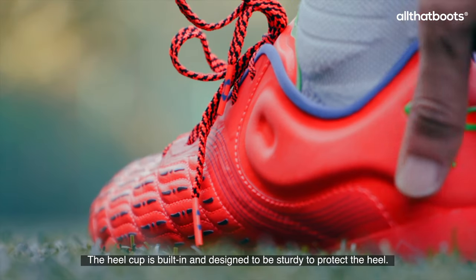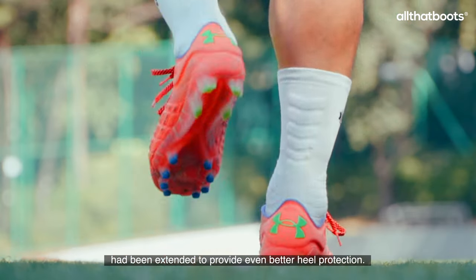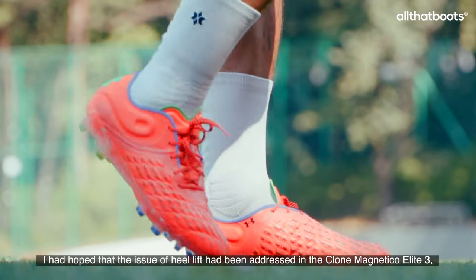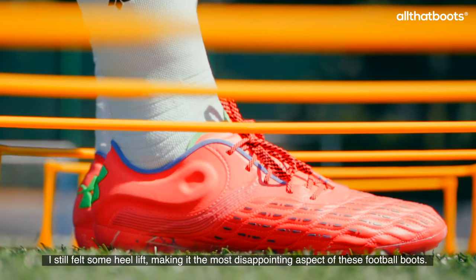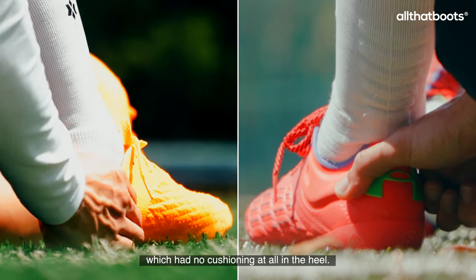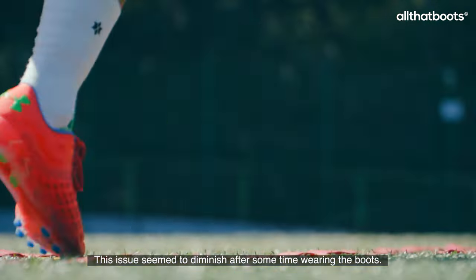The heel cup is built in and designed to be sturdy to protect the heel. It appeared that the foam padding used in the heel cup area in the previous version had been extended to provide even better heel protection. Personally, I had hoped that the issue of heel lift had been addressed in the Clone Magnetico Elite 3, but unfortunately I still felt some heel lift, making it the most disappointing aspect of these football boots. The cushioning in the heel area seemed to have been improved compared to the previous version, which had no cushioning at all in the heel. However, it didn't feel extremely plush and was somewhat firm at first. This issue seemed to diminish after some time wearing the boots.